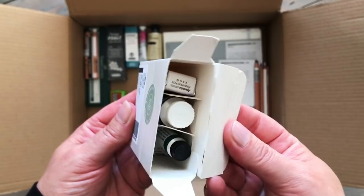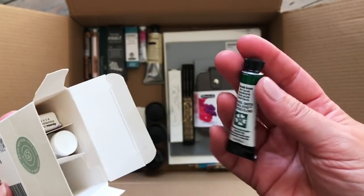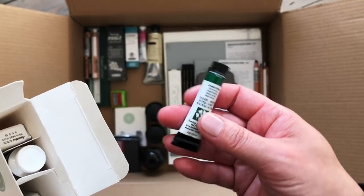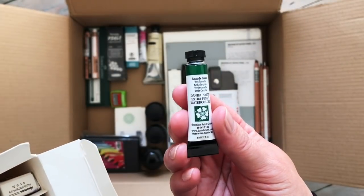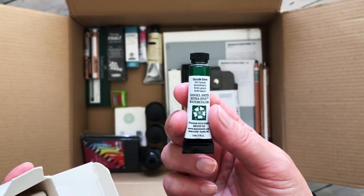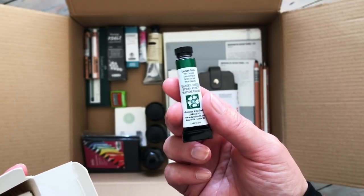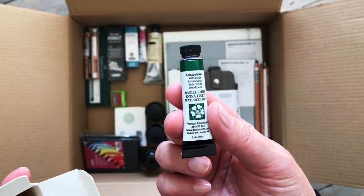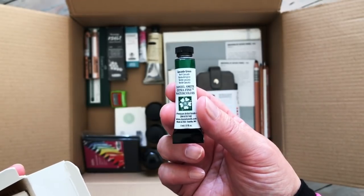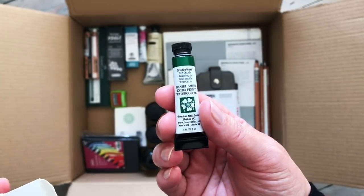In here we have an assortment of things. First one, surprisingly, another green - Daniel Smith's Cascade Green. This is something that's been on my favourites list for absolutely ages and I've actually lost count of the number of times I've been recommended this green. So I finally, finally caved in and got it. That will be really interesting to try.